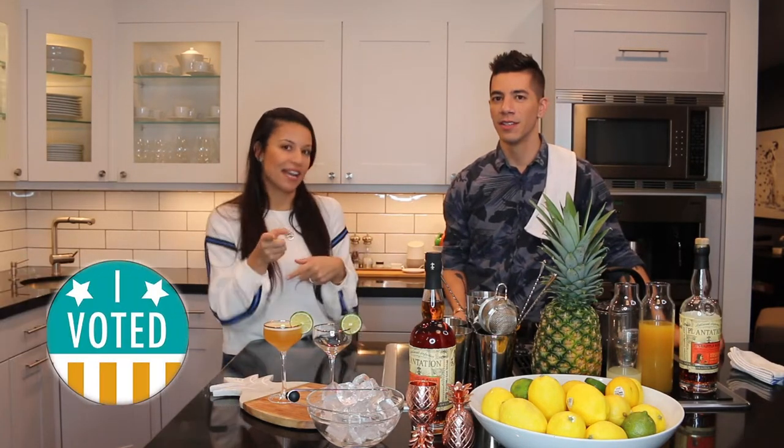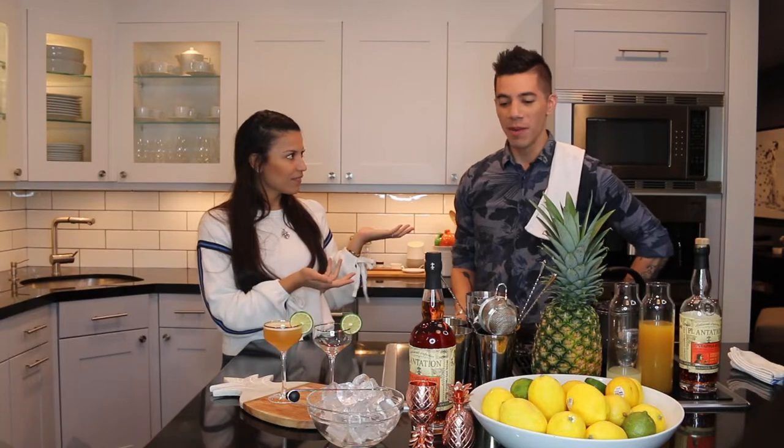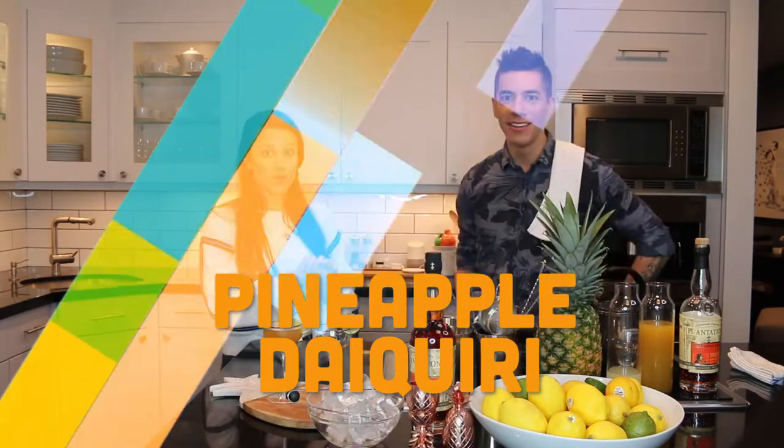You guys voted for a pineapple drink. Of course, that makes sense. So we're going to make a pineapple daiquiri, and you can have this any season of the year. One of the funny things about limes is that they're actually best in the wintertime — even though we love drinking margaritas and daiquiris in the summer. The best limes come out in the winter.